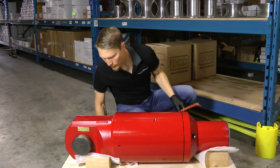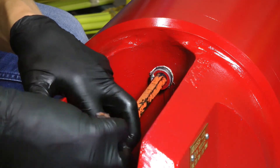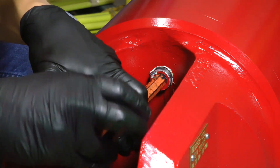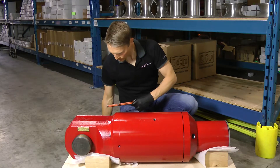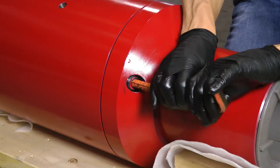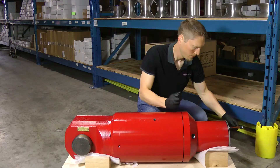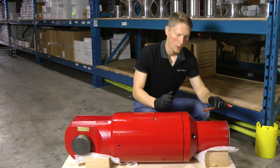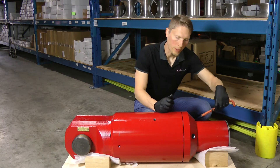You start by removing the pipe plug over the grease zerk and take that clear out. You'll also have a pipe plug over top of the relief valve on this end, and that comes out. You want to remove the pipe plug and the relief valve on both sides of the seal cover.